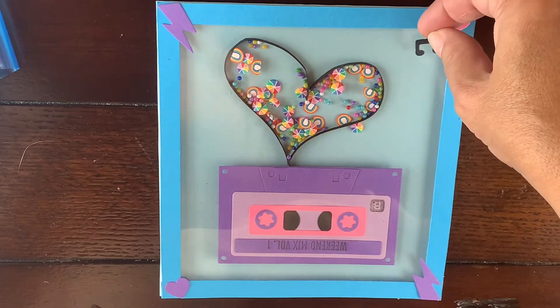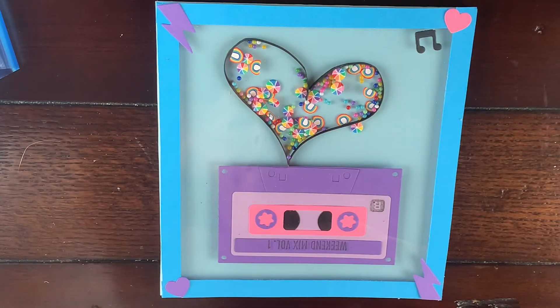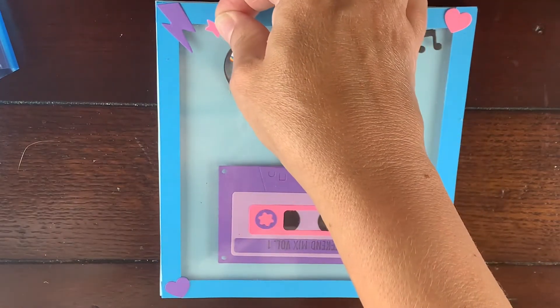All that's left to do is add a border to cover up my foam tape, and then I added some of the fun accents just to give it that cool retro feel.